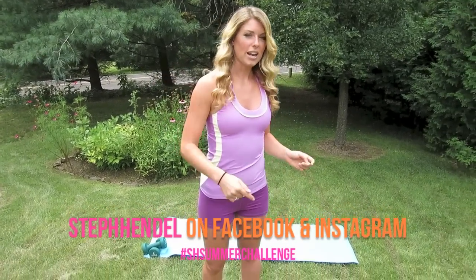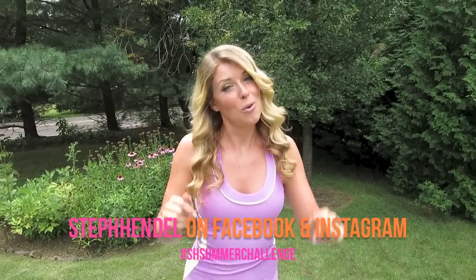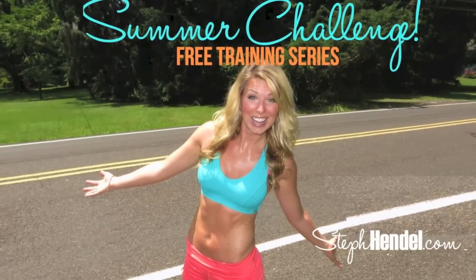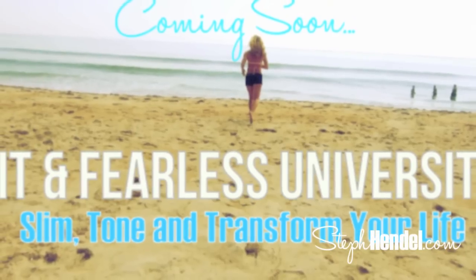Good job on that workout! Give yourself a little air high five right there. Did you give this workout your all? Did you pleasantly surprise yourself with how much you could do? That was intense and worth every minute — you showed up and put in the work, so I'm proud of you. Go to the Steph Hendel Facebook page and post up, let me know how you did. You can also post on Instagram under the hashtag SHSummerChallenge. It's not too late to sign up for the Summer Challenge at stephendel.com. I also have information coming soon on a new program called Fit and Fearless University — stay tuned! I'll see you in the next video. One more to go — 2013 Summer Challenge, you got it!